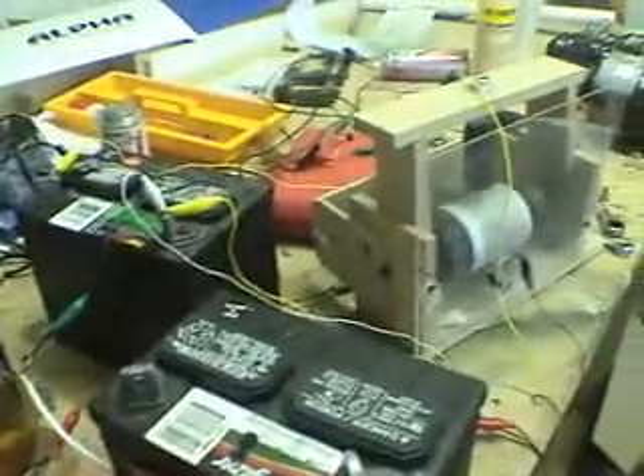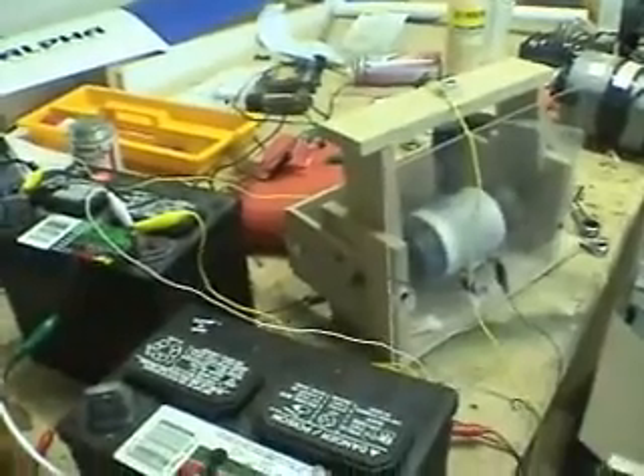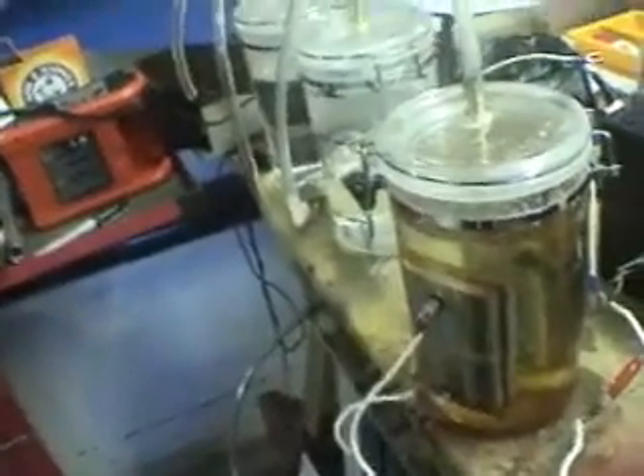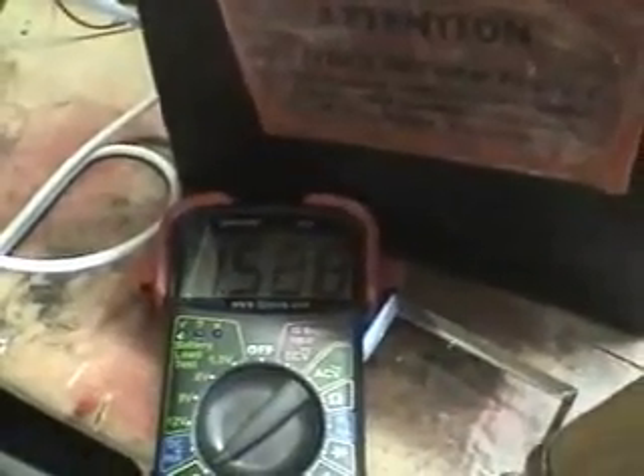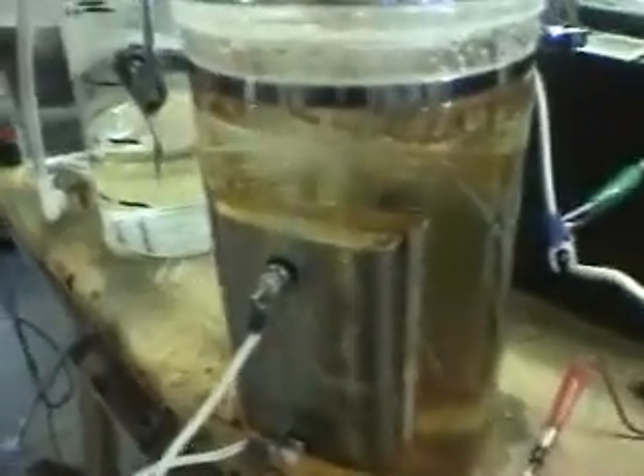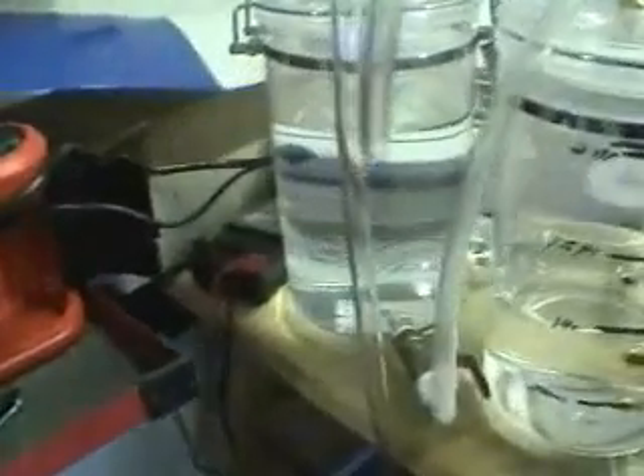Now I'm going to hook up the electrolyzer to the bridge rectifier — you can hear it slow down — and it's producing gas. Not much, it's about one and a half amps. I probably have the bridge rectifier hooked up wrong, and that's what I need help with, but I wanted to show you guys this anyway. It's not producing a lot of gas, but it is producing some — you can see the bubbles.